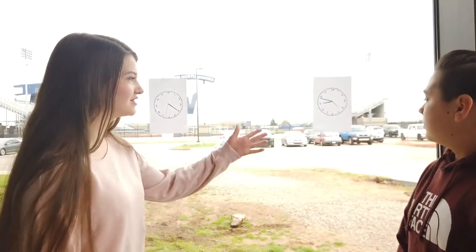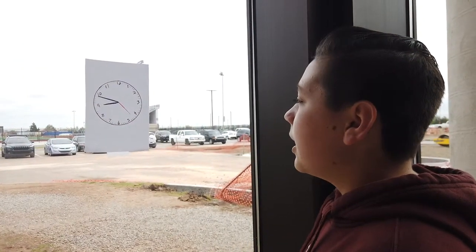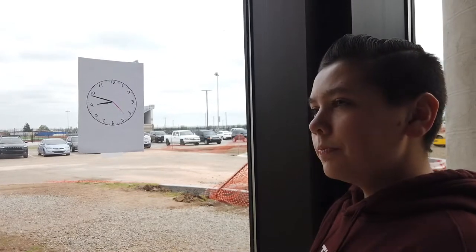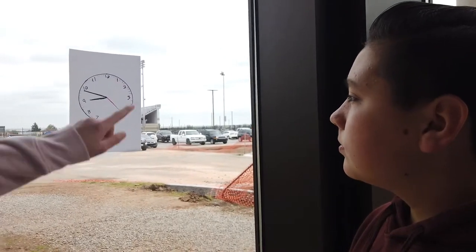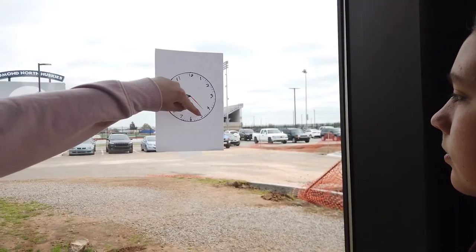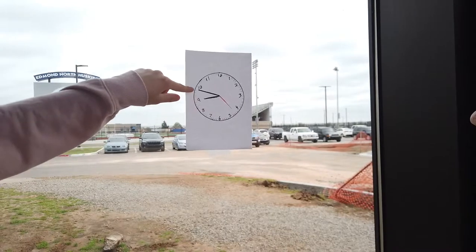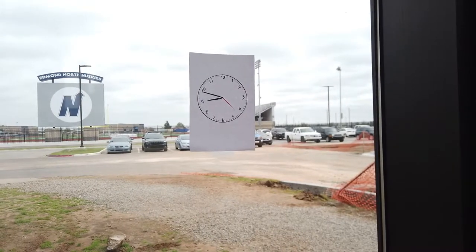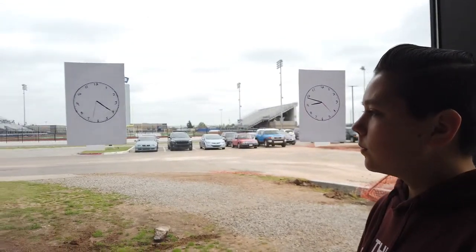If you'll direct your attention to this clock right here, what do you think it reads? 9:58. Very close, but not quite correct. See if you count: 5, 10, 15, 20, 25, 30, 35, 40, 45. You'll notice that it actually reads 9:49. But great try. Thank you. Let's move on to this clock over here.